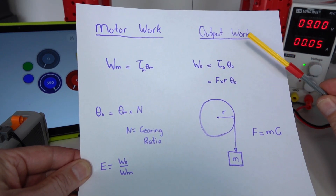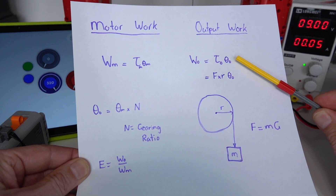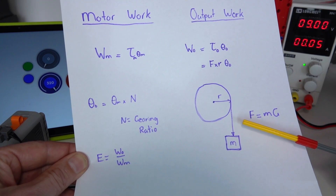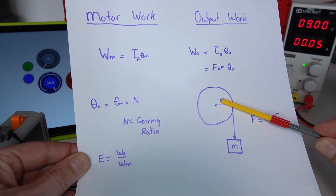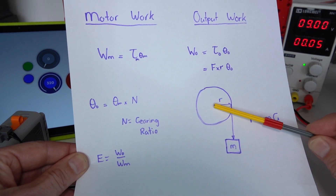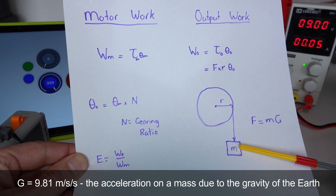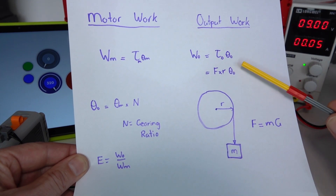At the output we have the same equation — work at the output is the torque being experienced by the output axle times the angle that the output axle rotates. To generate torque on the output axle we're lifting a weight: a wheel pulling on a string that lifts a mass m across a radius r. That torque is simply the force times the radius, where force equals m times g — g being the gravitational constant — giving us the equation for output work: force times radius times the output angle.